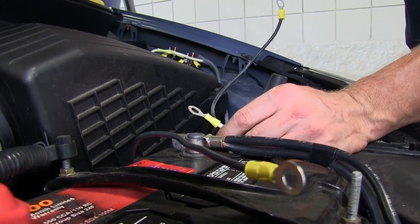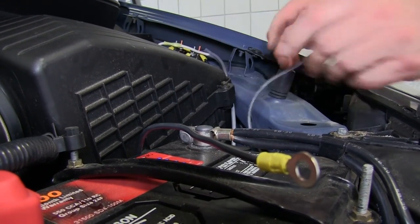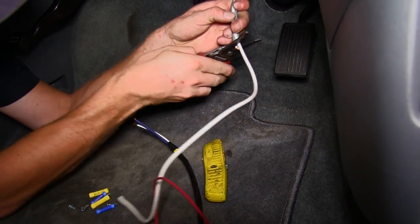With all our wires attached to the circuit breakers and run out to the battery, we'll leave the battery connections loose for now. Now we'll go back inside and start installing the brake controller.